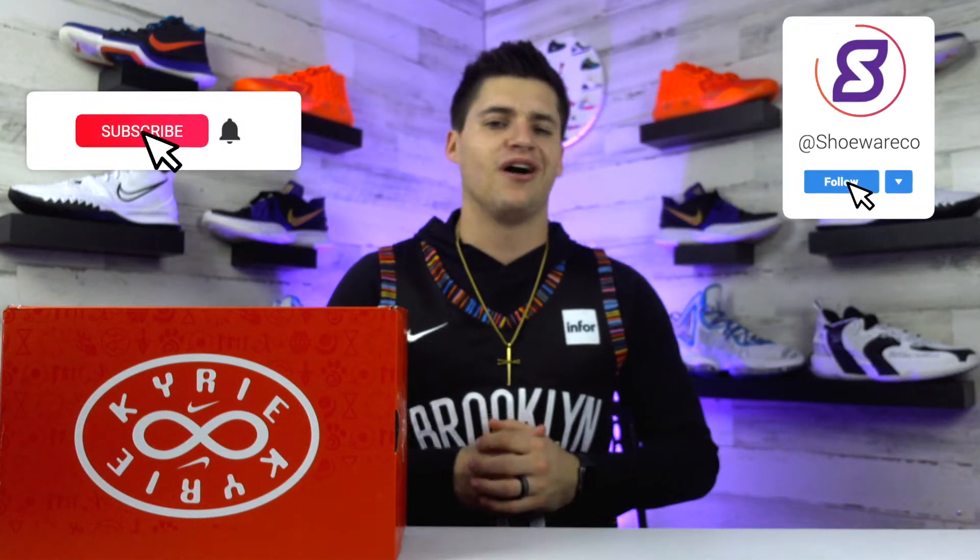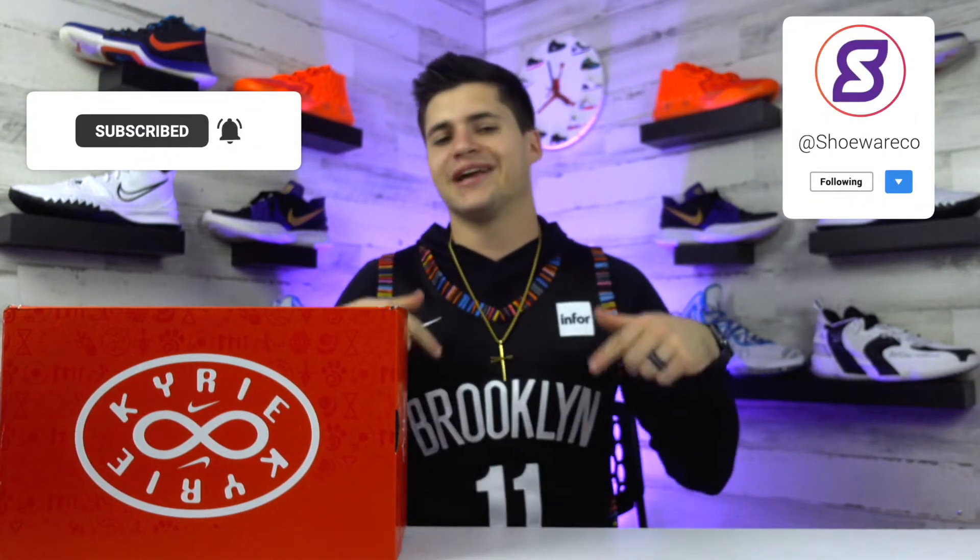What's up guys, I'm Landon from Shoewear and today we're checking out the newest addition to Kyrie Irving's shoe line, the Nike Kyrie 8 or Kyrie Infinity in this aluminum colorway. I'm still trying to figure out exactly what they're going to call it. Thank you guys for stopping by — feel free to drop a follow or subscribe wherever you're watching and give this video a like.